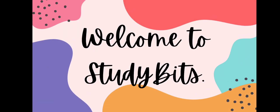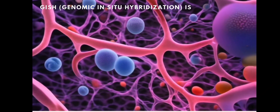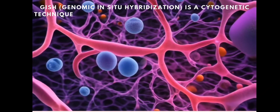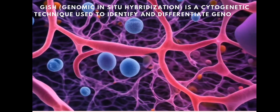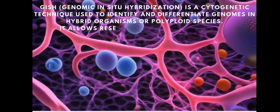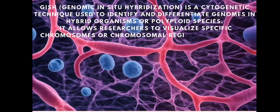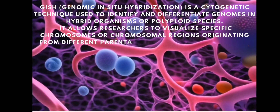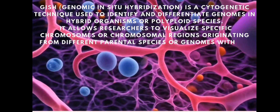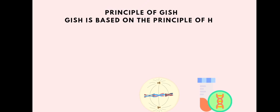Welcome back to our channel. In this video, I will be talking about genomic in-situ hybridization (GISH). This is basically a cytogenetic technique that we use to identify and differentiate genomes in hybrid organisms or polyploid species. It allows researchers to visualize specific chromosomes or chromosomal regions originating from different parental species or genomes within a cell.